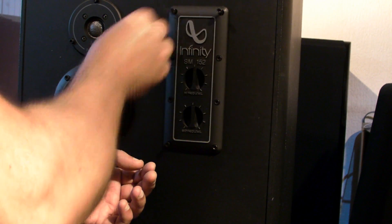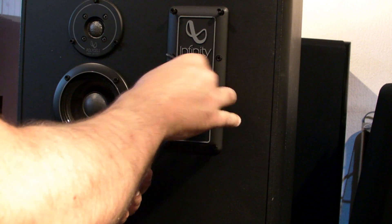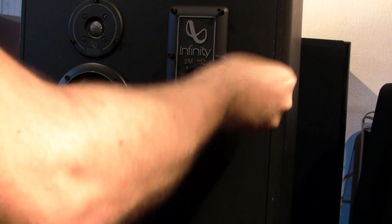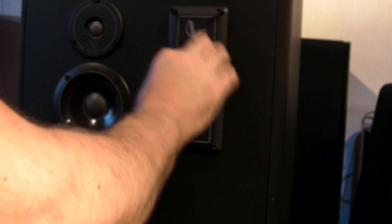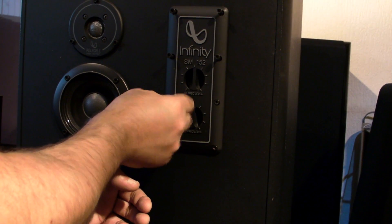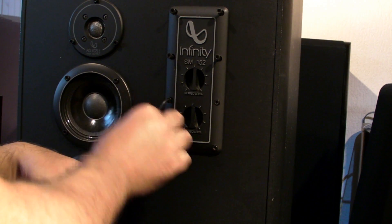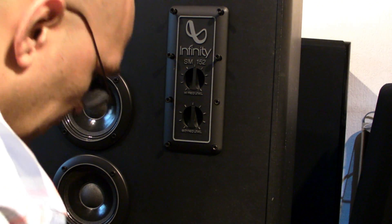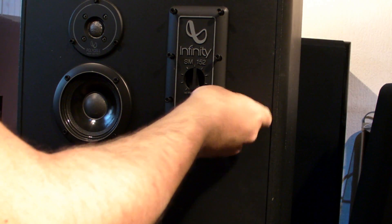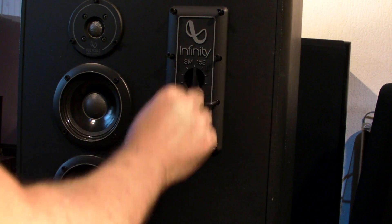In my last VS test between the KEF Q11, the Magnat 05, and this Infinity SM152, I think this speaker sounds better than the KEFs. But in the test you heard that the KEF sounded better — that was because the last speaker had no mids at all. When there are no mids, of course the test will fail.